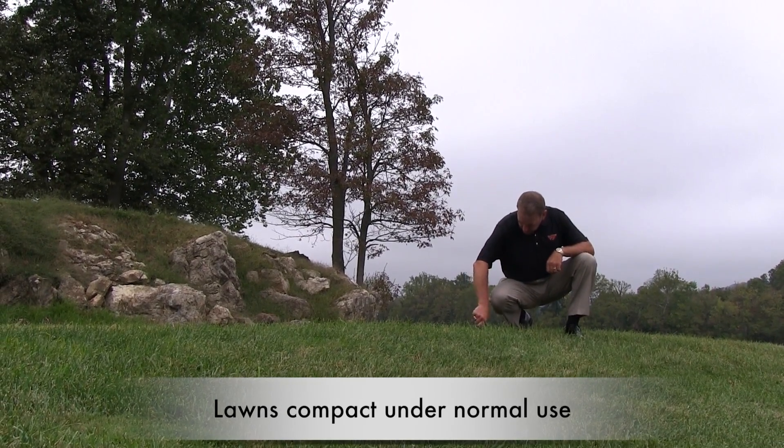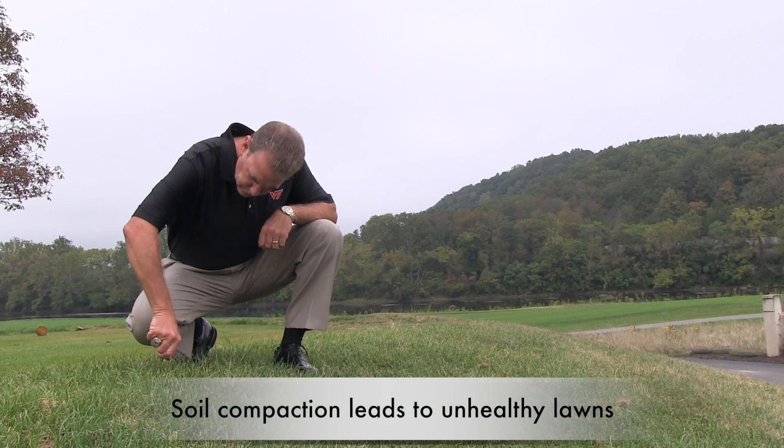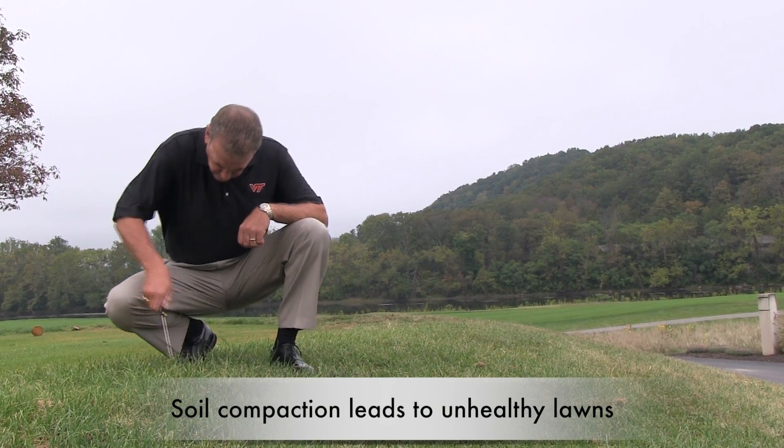Roots require oxygen to grow and absorb water and nutrients. When the soil compacts, it does not get enough air and water. This creates an unhealthy lawn.